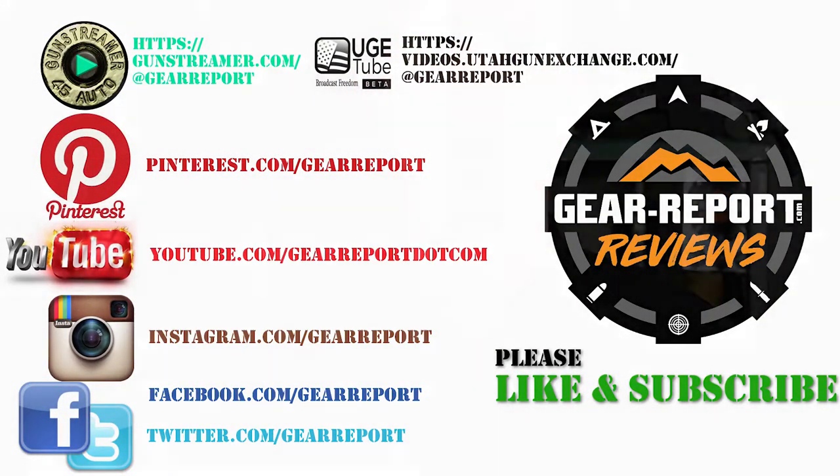A big thanks to our patrons for helping us bring you more unbiased hands-on reviews. Thank you very much, and we'll see you at the range.